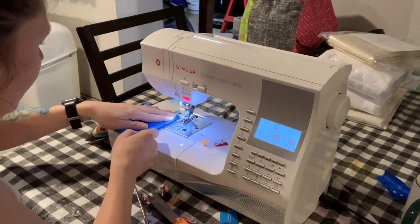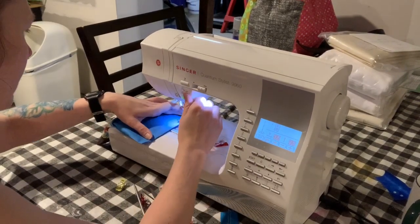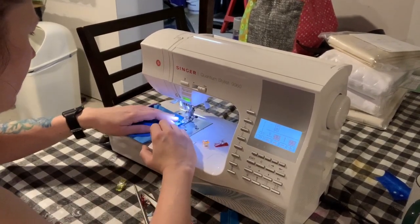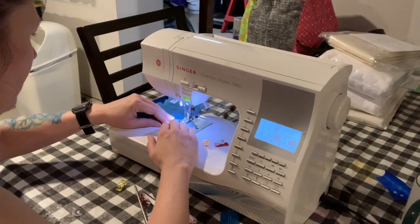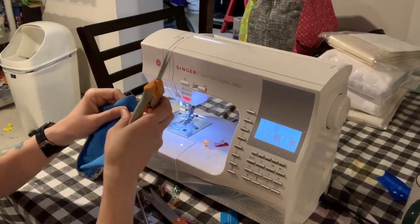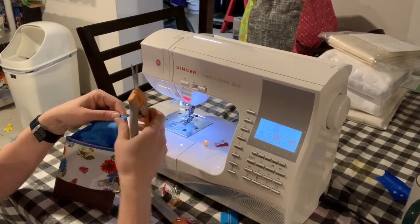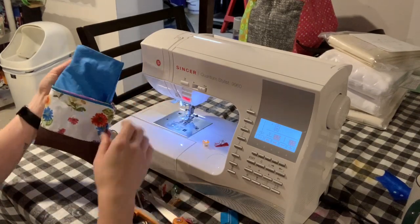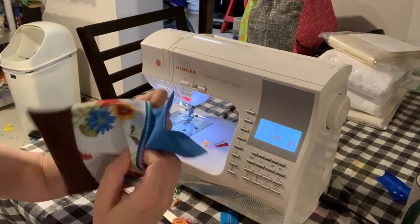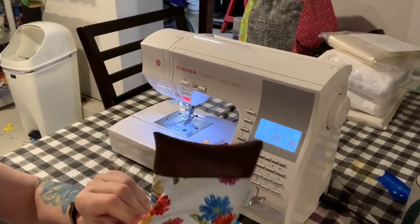I've just folded in the edges of that lining opening and pressed it, and now I'm going to stitch that shut. Trim your threads and then push the lining inside the bag and you are finished.